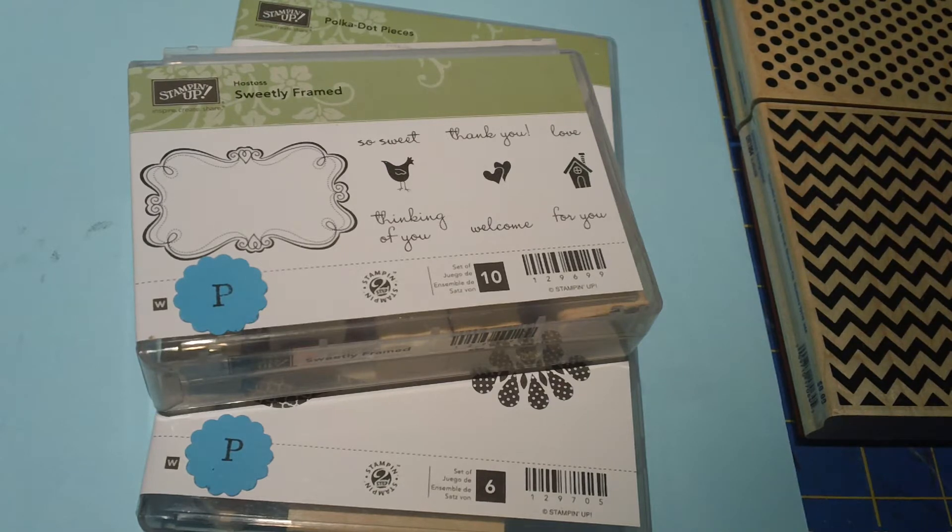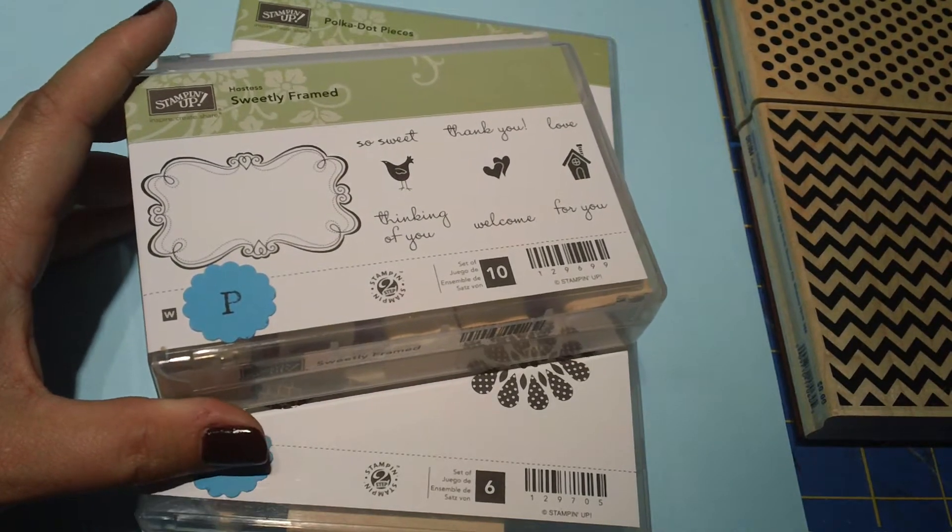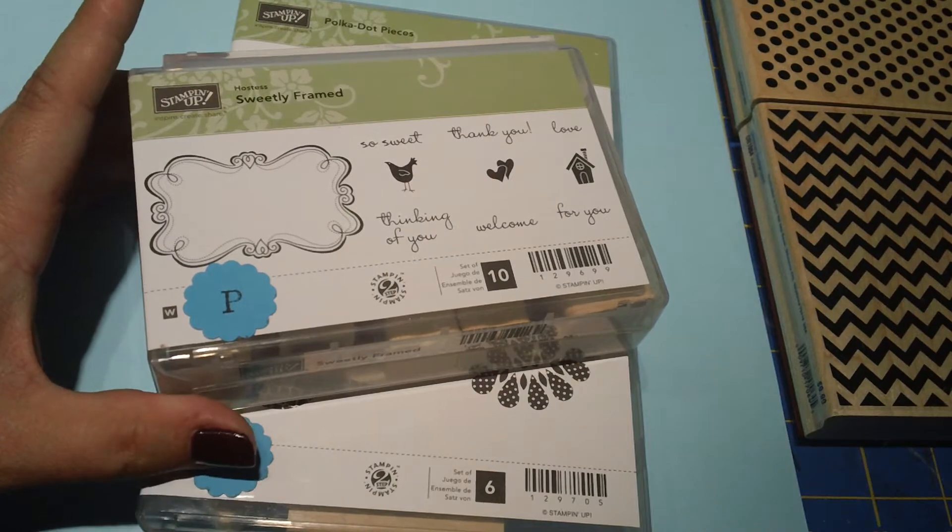Hey everyone, hope you're having a great summer. It's Kathy Judd here. Thanks for stopping on my YouTube channel today. I've been working in my craft room a little bit and thought I'd show you what I'm working on. I wanted to come up with a card that I could mass produce and do in lots of different colors and that could be used for lots of different occasions.